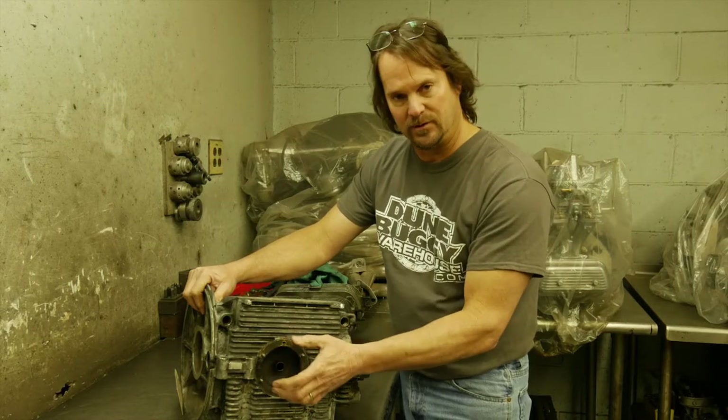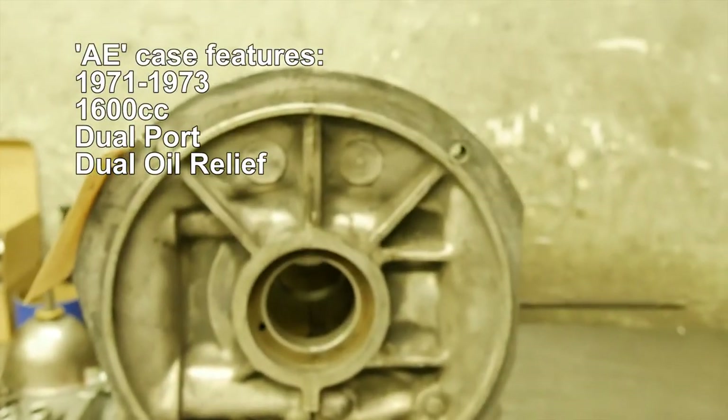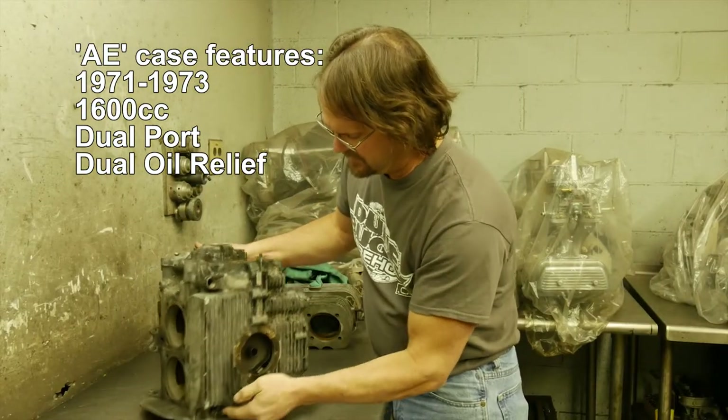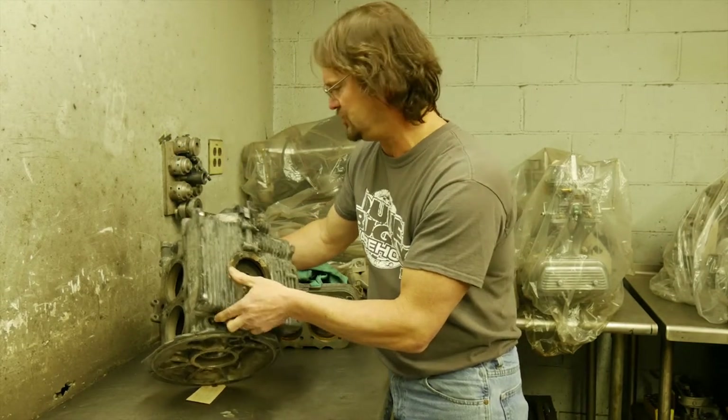...the water goes to the bottom and absolutely annihilates the magnesium. This particular block is an AE case, so it's a late model VW dual relief, which you can see right here. A great candidate to make a powerhouse engine.